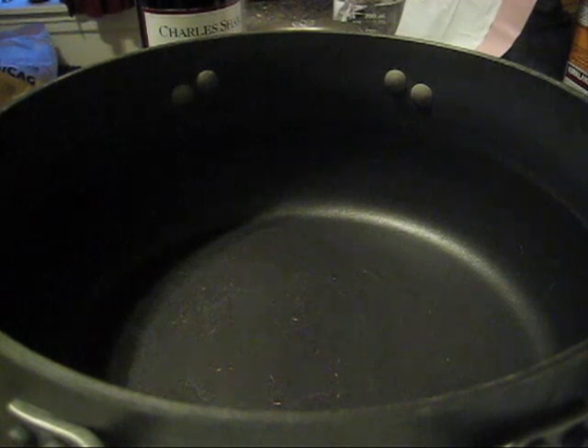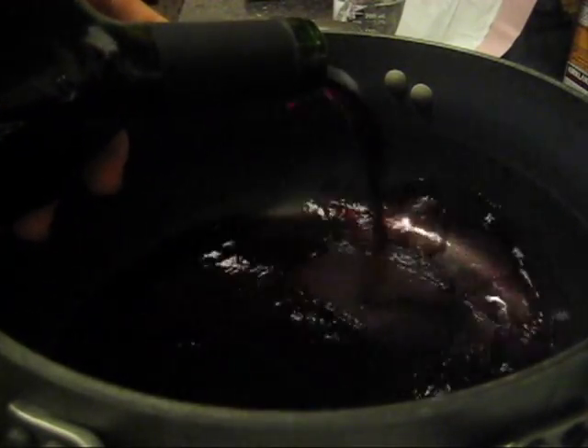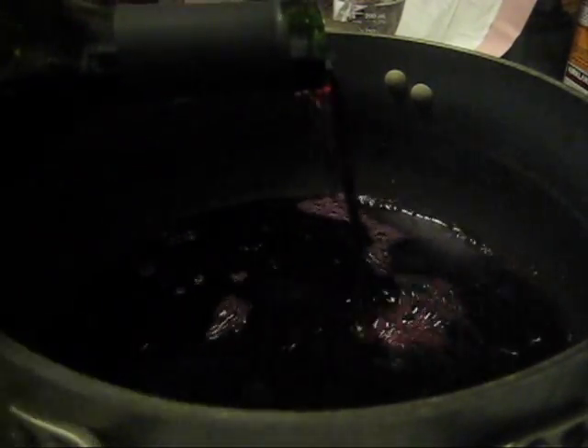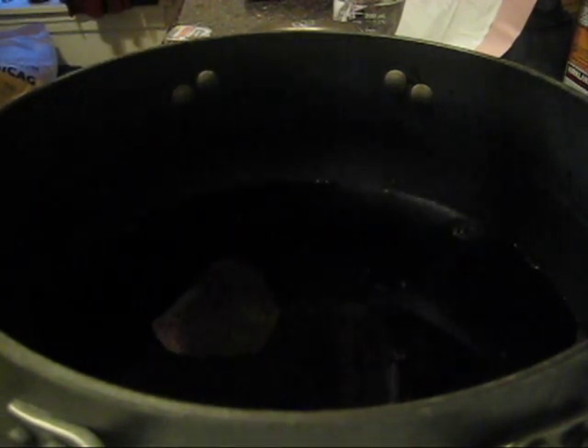I'm deciding to do this because it would be really cool if we can get some mottled color. We may need to supplement this dye bath with additional water depending on if there ends up being enough wine for coverage. For this experiment I'm using Charles Shaw Merlot, found at Trader Joe's — also affectionately called Two Buck Chuck. It is an inexpensive bottle of wine.